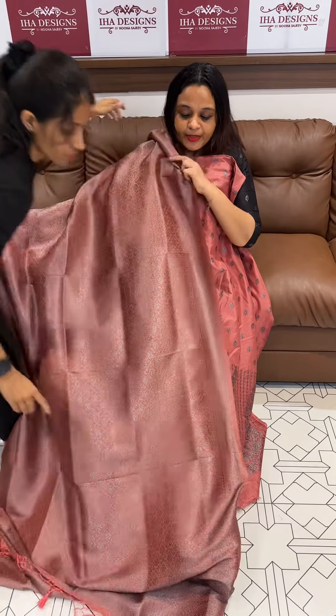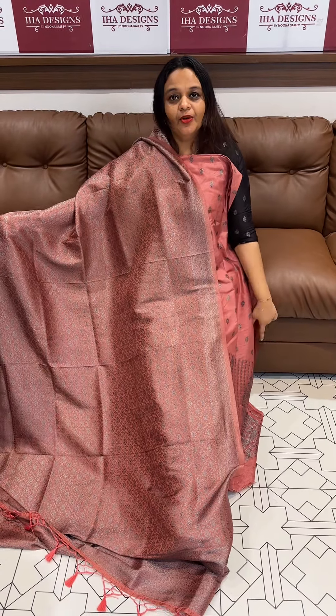Ready for dispatch and express delivery. Within 3 days. Thank you.